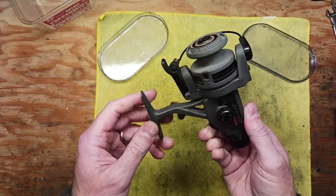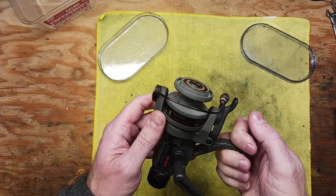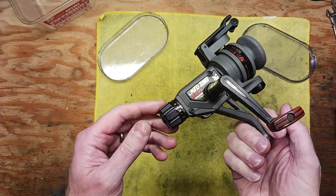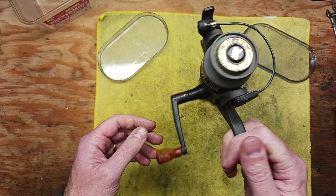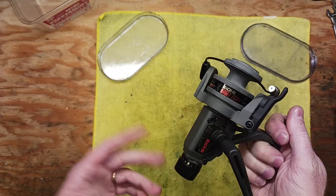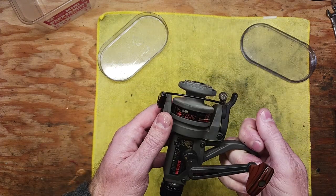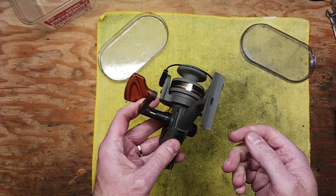It's actually a beautiful reel, and I would say it's brand new. I don't think this reel has ever been fished once, from what I can tell. There's not a scratch or a ding or a nick or anything on it. But we want to take it apart, see what this reel is about, and learn a little bit about the mechanics of it.